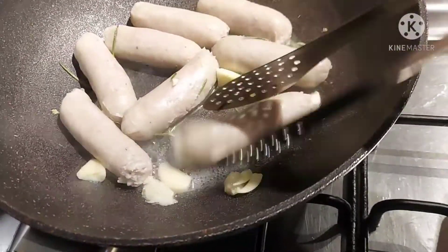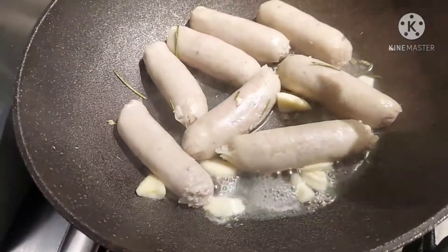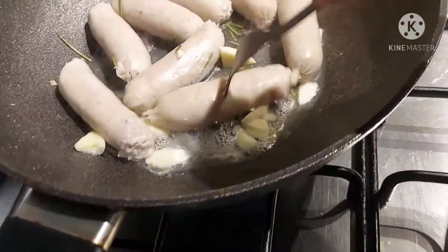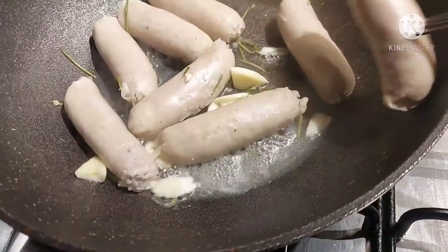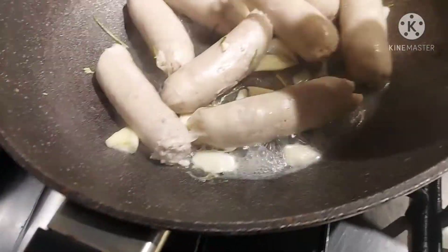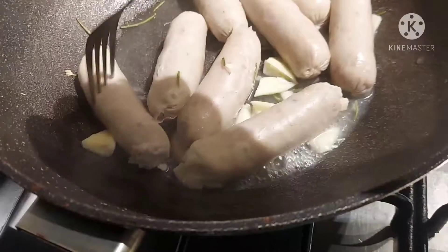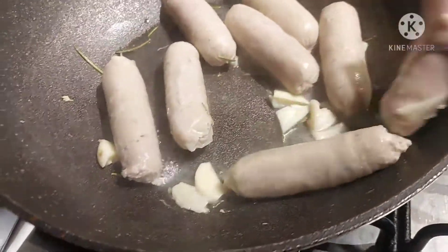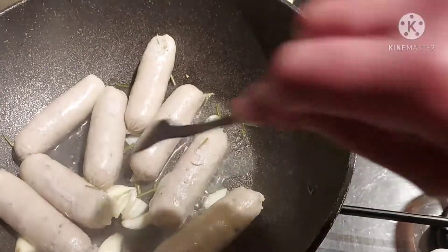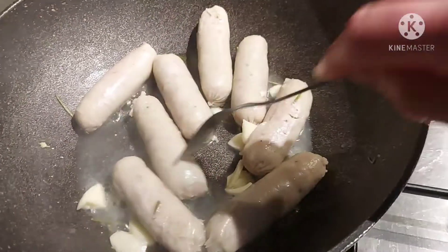Then when it becomes dry, I will add a little bit of oil to fry it. And to release the oil from the sausage, I just prick it — prick, prick, prick — just like that.